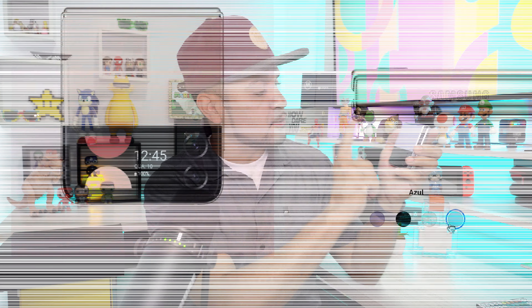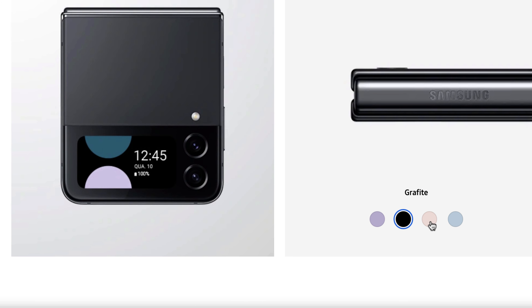Deixa o seu like aí para a gente. Ele possui versões de armazenamento interno de 128GB, 256GB e 512GB. Nas cores: esse azul aqui, também o roxo, o grafite e o rosa gold. Lindas cores, muito lindo.